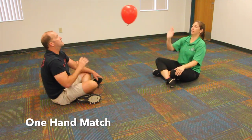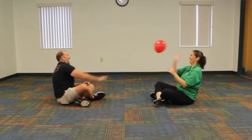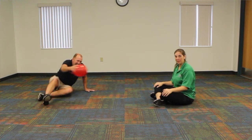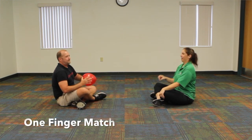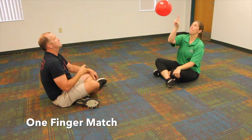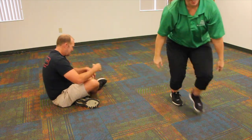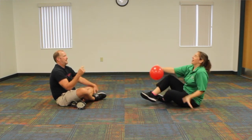Alright, I hit it off so I did not get that point. Next one we're going to do one finger — it could be a little more challenging. Oh, my bad, that was me. Good point.